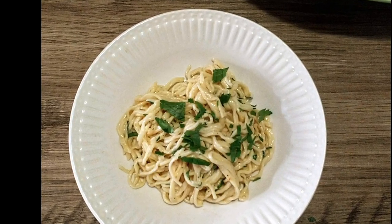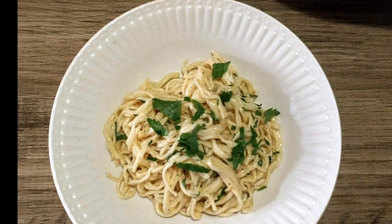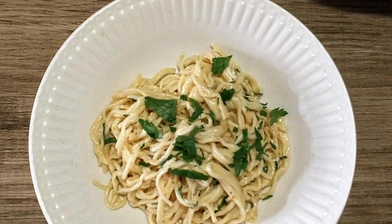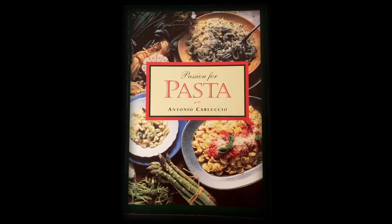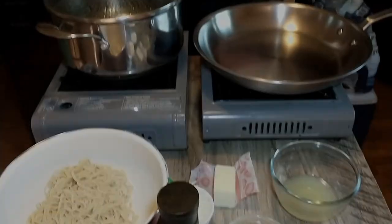Today we're gonna make one of Antonio Carluccio's favorite pasta dishes from what we understand, out of his recipe book 'Passion for Pasta.' It is going to be angel's hair with lemon — forgive my Italian pronunciations — Capelli d'Angelo al Limone. Okay, so let's go through the ingredients we need.